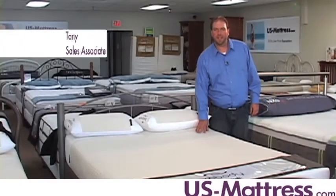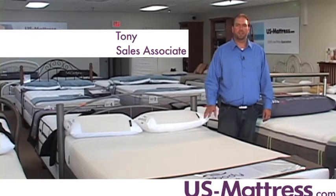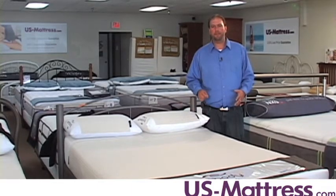This is the Sealy Embody Latex Insightful. This mattress is rated a 4 on our comfort scale and is going to be ideal for consumers looking for a mattress with a little bit of a stiffer feel but not being hard.